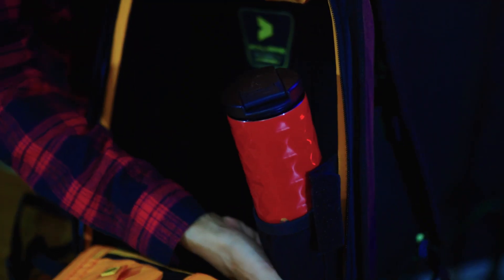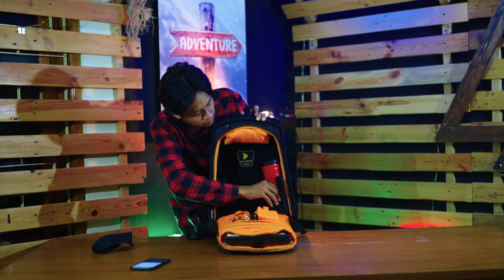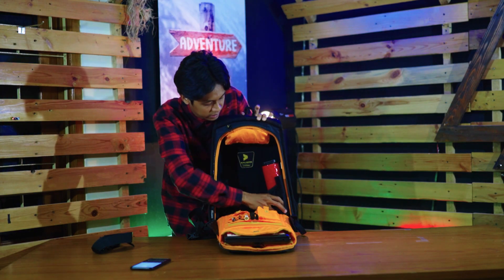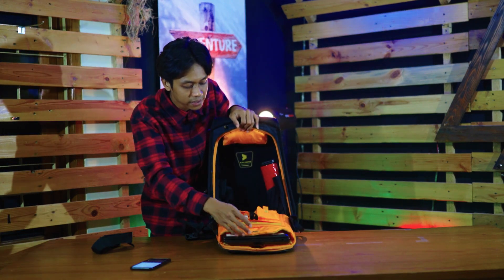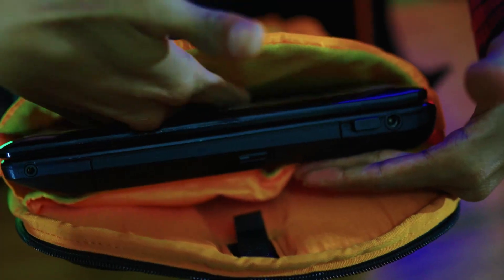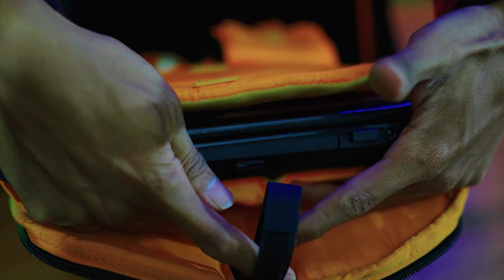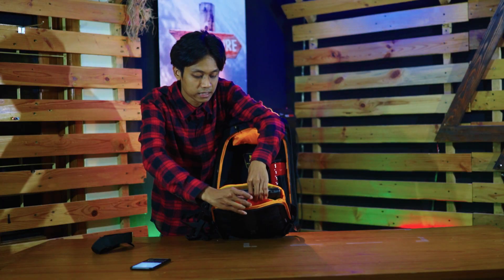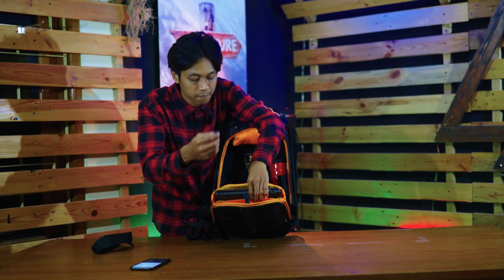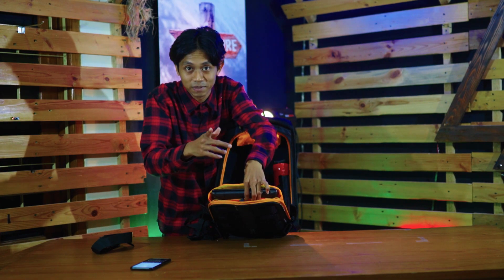Di sini ada dua tempat botol minum. Gue ada botol minum Calibre juga, kapasitas 600 mili — masih cukup, ada dua. Untuk bagian utamanya ada tiga kompartmen. Yang pertama ini sebetulnya untuk water bladder atau hydro pack — jadi di sinilah tempat menyimpan botol minum yang bisa dilipat itu atau water bladder-nya.